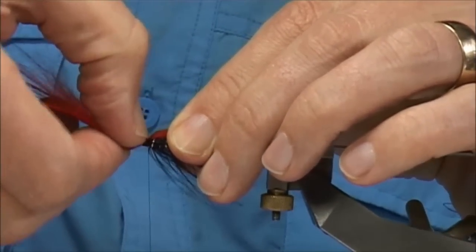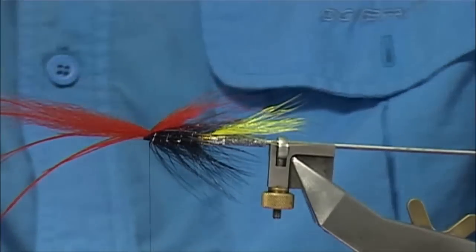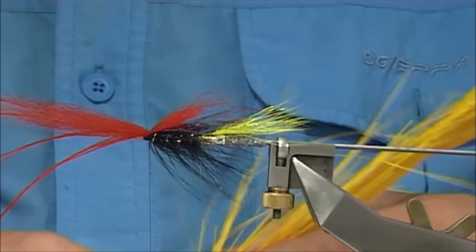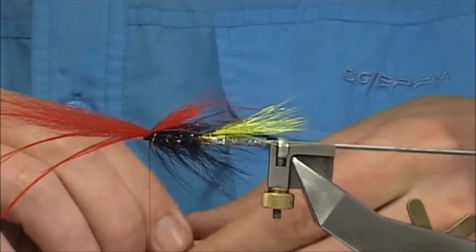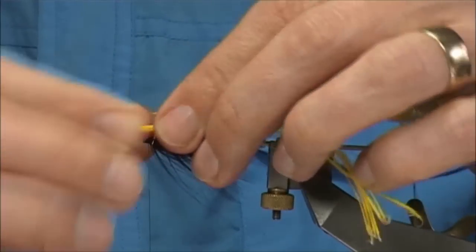Then slightly spread it with your nail, flatten it so the fibres are well spread on the top. Then I'm going to get some more rhea — this colour's a nice bright yellow. Again, the same number of fibres or so, tie this forward, again shorter because we're tapering in here so it's folding back — so you're going backwards in a way. Tie this in just here at the length.